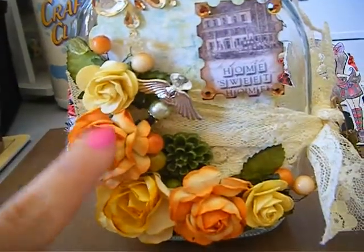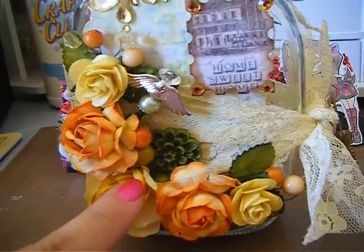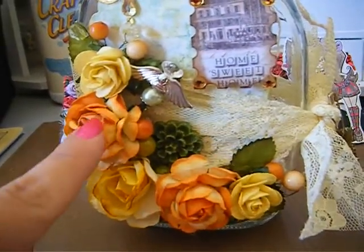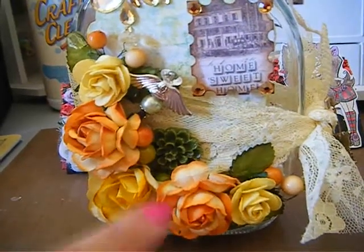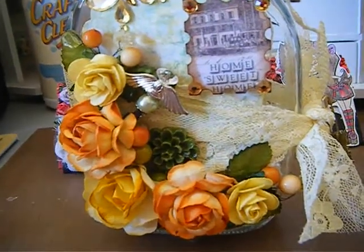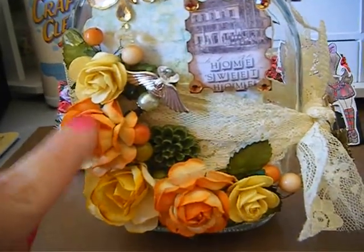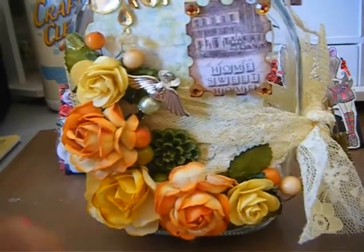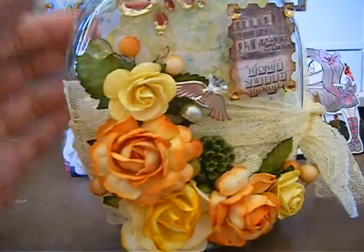All of these flowers are IM Roses. I have hoarded these since last year and I'm gonna need to place an order with them. I really do love their flowers — they have a huge array of colors, sizes, and different styles. When I got these packages, since they were my favorite colors, I never used them until today.